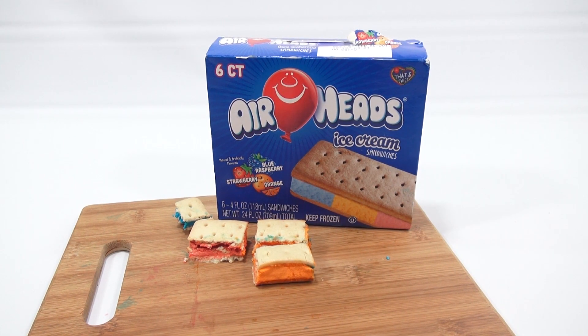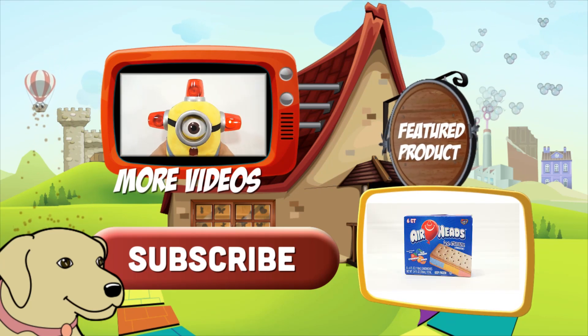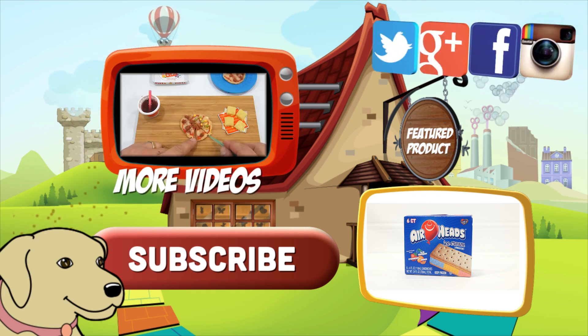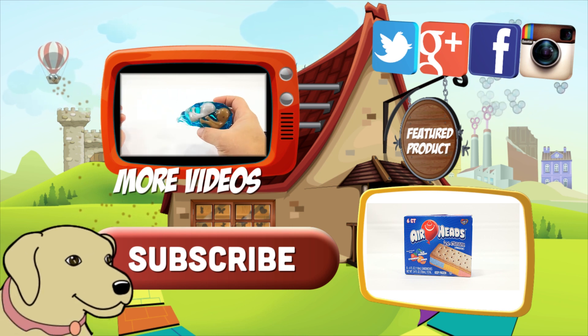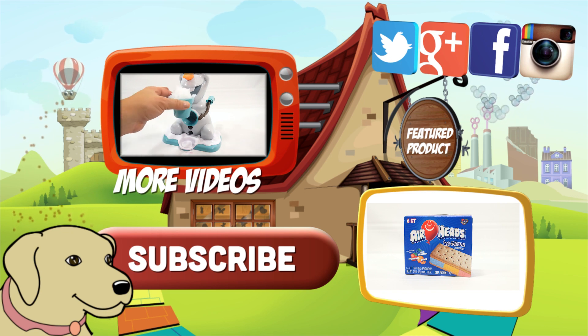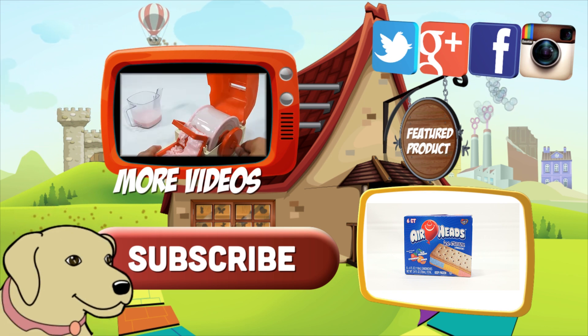Thanks for watching. If you're looking for the item you just saw in the video, click here. Watch more videos by clicking here. Don't forget to share on social media and give a thumbs up. Make sure you don't forget to subscribe — please click here to subscribe to Lucky Penny Shop. And always remember, when you see a lucky penny, pick it up. Thanks for watching, see you next time.